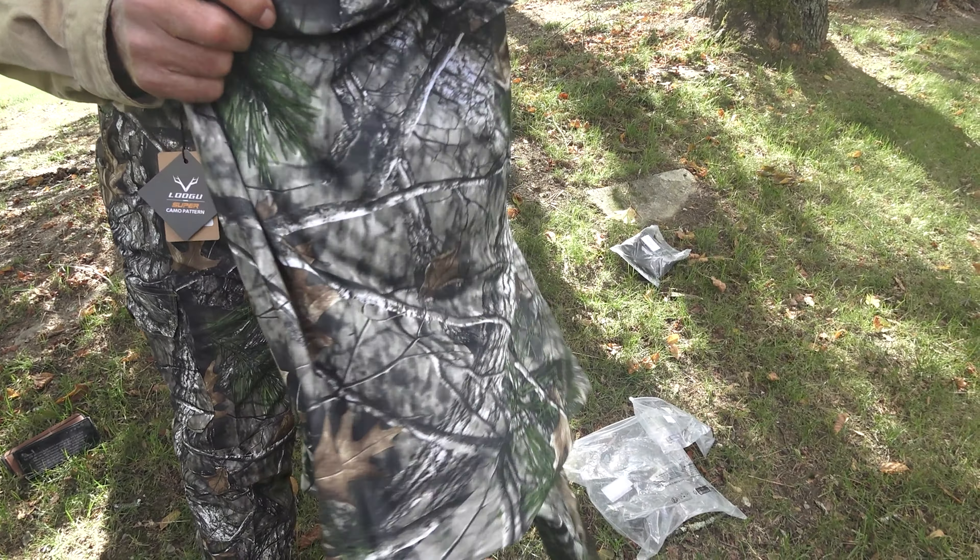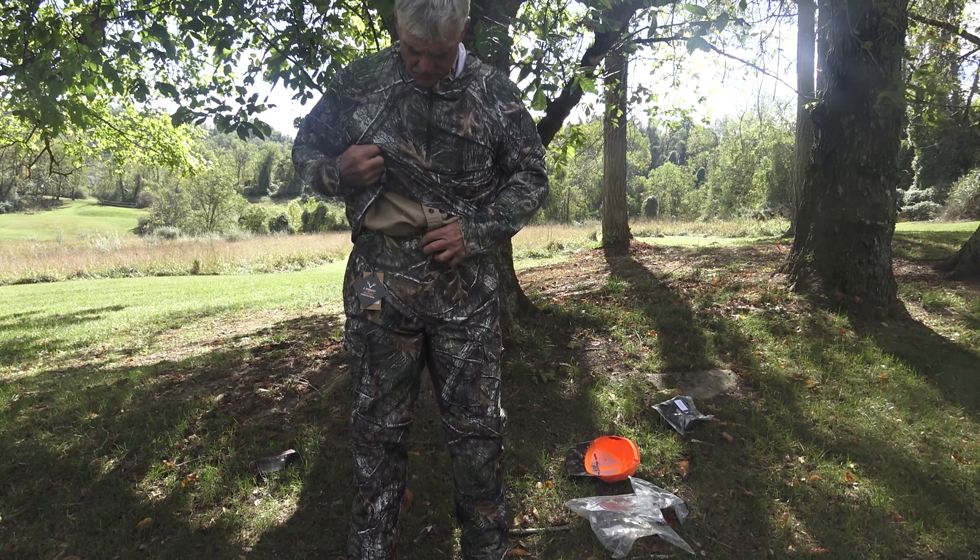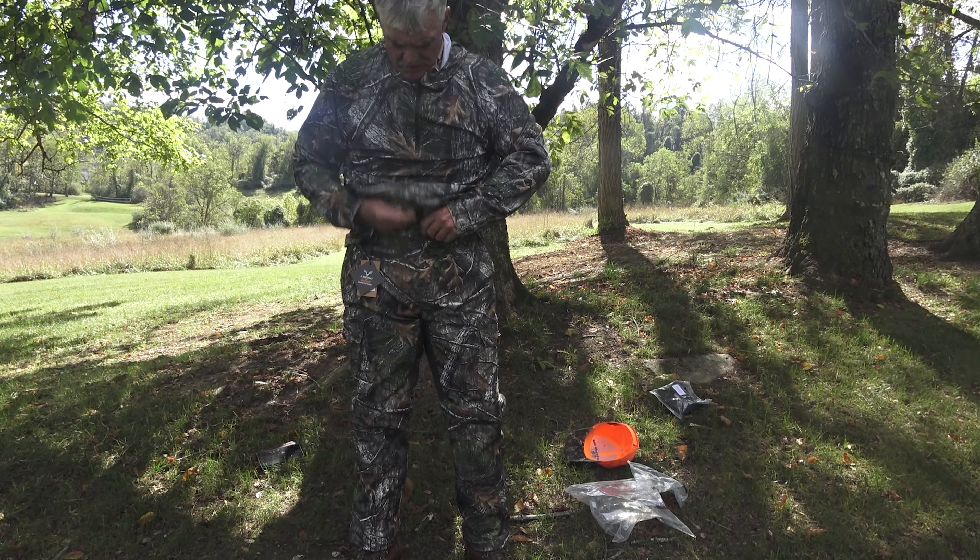Also, this is advertised on Amazon. Let's see if I can get this on. I think this would be your initial layer — again, moisture-wicking material. I'll tell you what I like about it: the stretch. Look at that. This would be real comfortable in the woods.